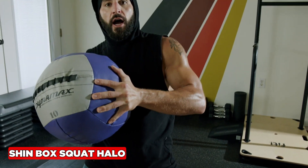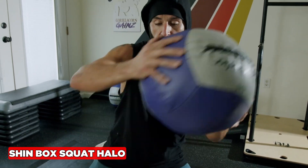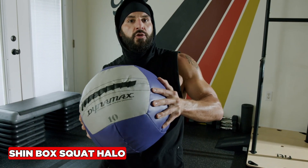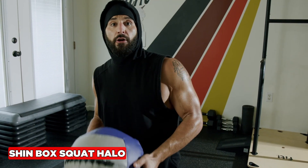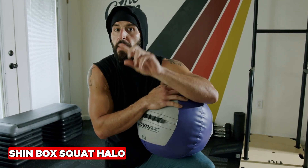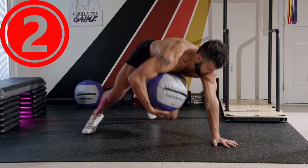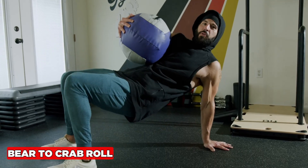You can progress the weight over time. Either switch directions within the set — going one way up and the other way down — or change directions from set to set. Make sure to mix clockwise and counterclockwise for best results. It's one of the best exercises to start your workout with, period.